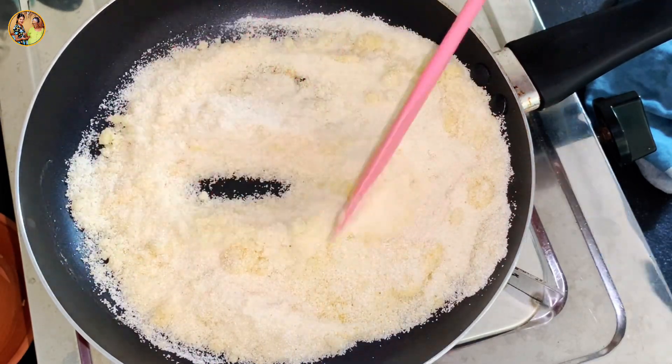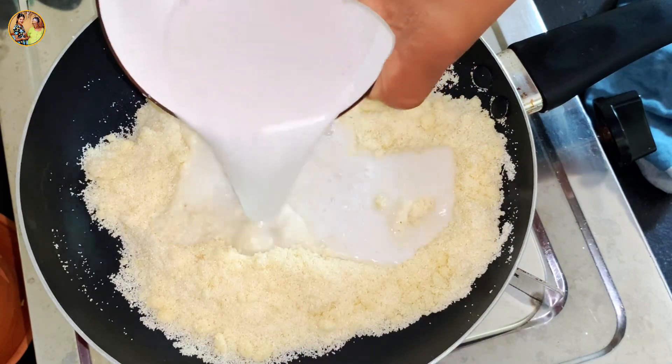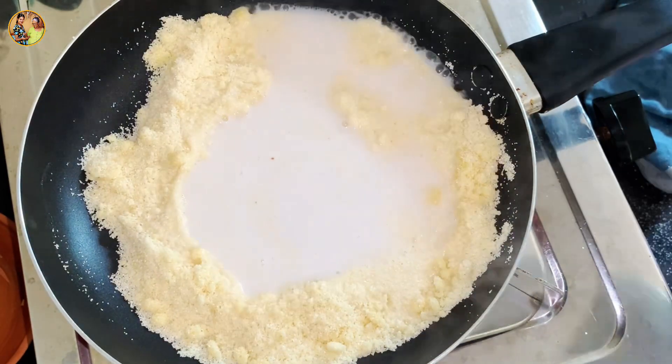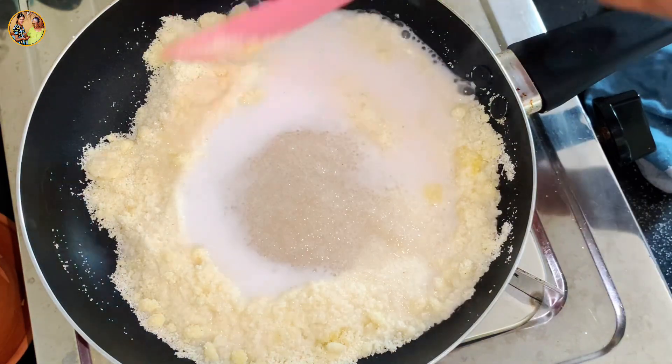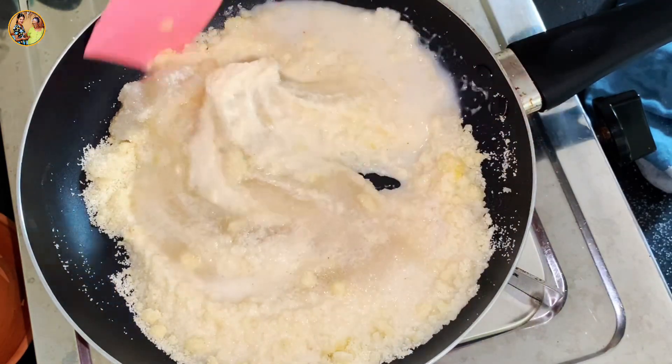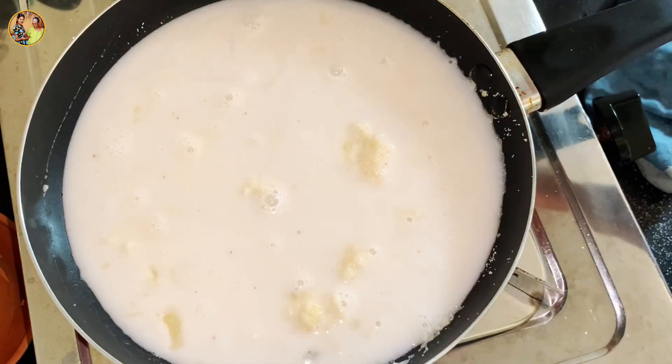This is based on the first fish of the sea. There is a fish to a fish, and you can see the fish on the fish, and the fish are a fish.